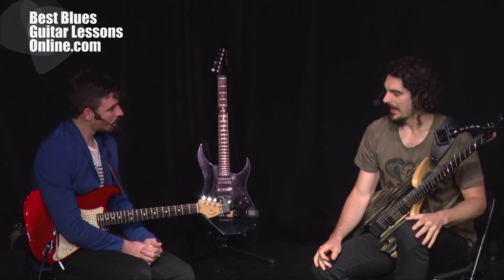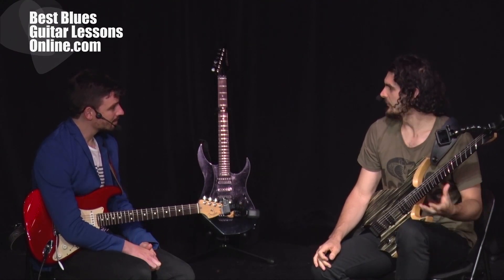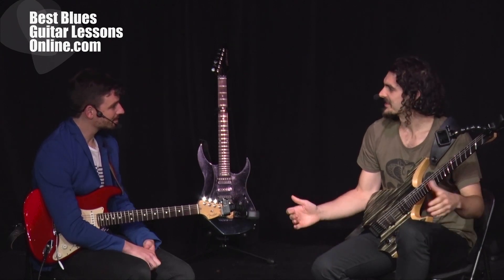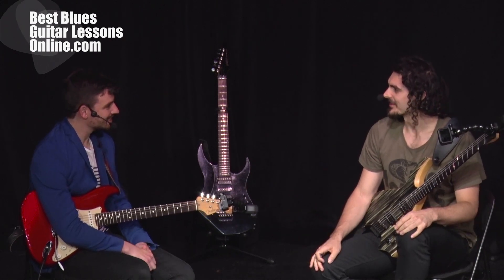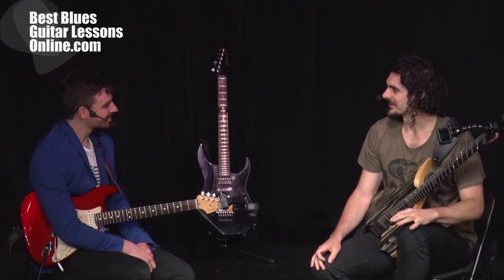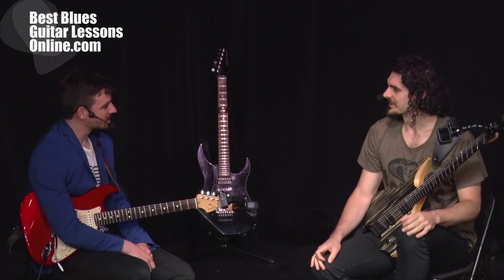My question is: how do you play outside within the turnaround in a blues context, and what would Scott Henderson do to give an example of the sound and style I'm going for? It doesn't have to be strictly Scott Henderson, but we're thinking that sort of outside, fusion-y blues.